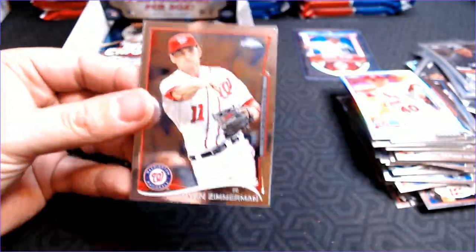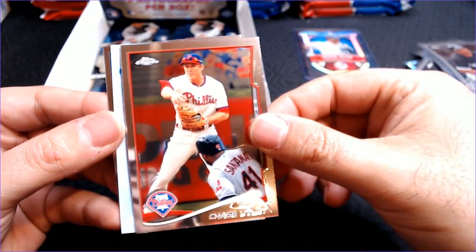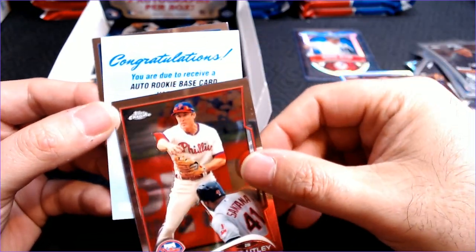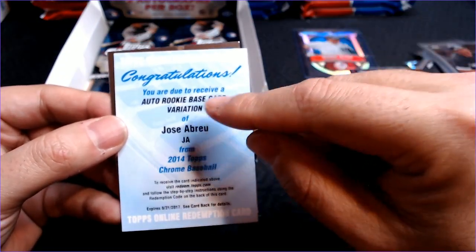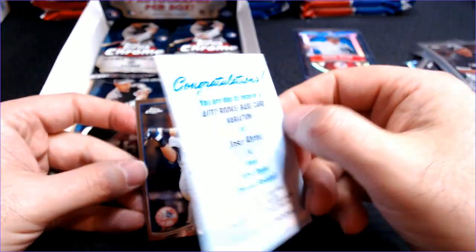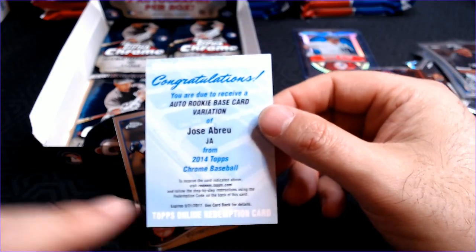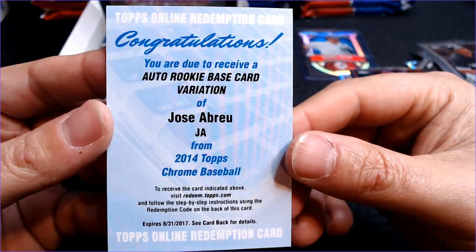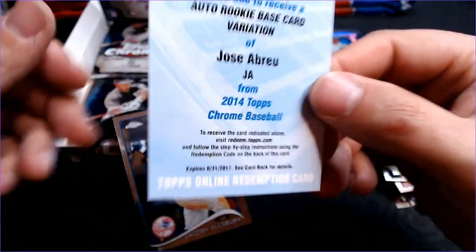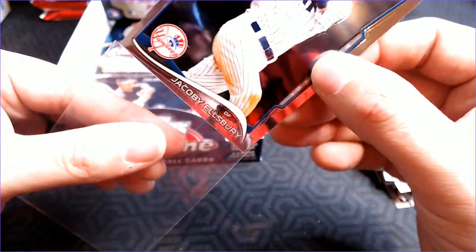Still have one more auto to go. Ryan Zimmerman. Chase Utley. And — are you kidding me? A Jose Abreu auto rookie base card variation. I might have to go out to the mailbox and send this redemption in as well — it expired in 2017. Another good rookie, but that is a redemption. Two days in a row — that is a little frustrating.